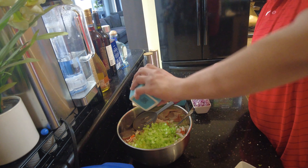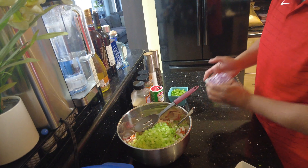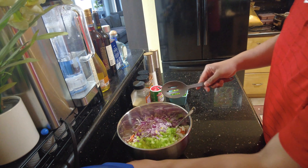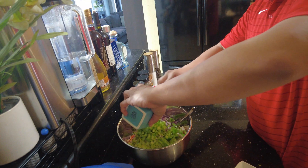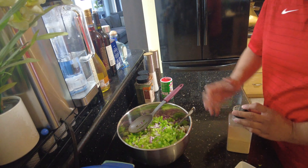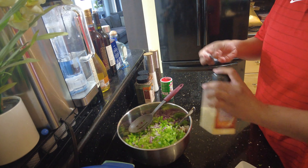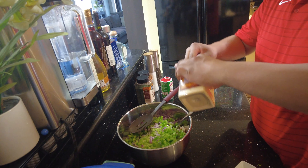First we're gonna put in one cup of mayonnaise. Next we're gonna put in the celery — about four stalks. Next we'll put in one red onion. Then about half of a green bell pepper.